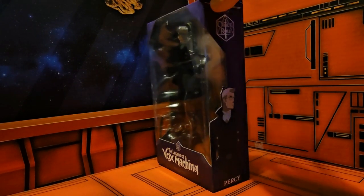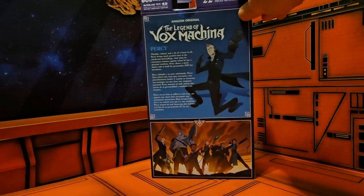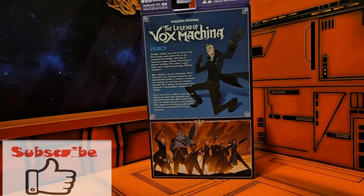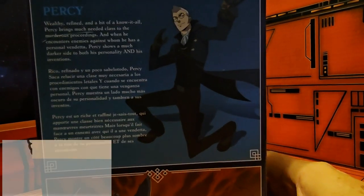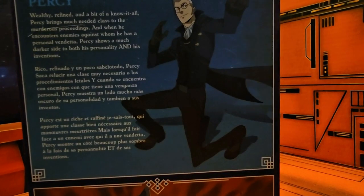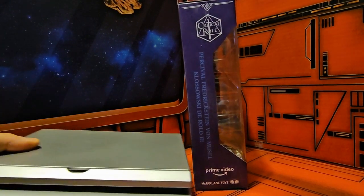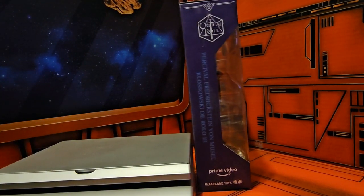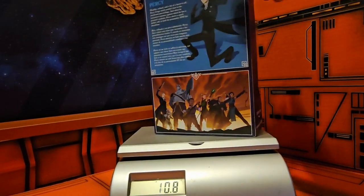On the side we have some artwork for Percy and we have Critical Role on the back. We see all the characters in the line. On the side here we have his full name: Percival Fredrickson von Musel Klawski de Rolo the Third — Percy as he is called.